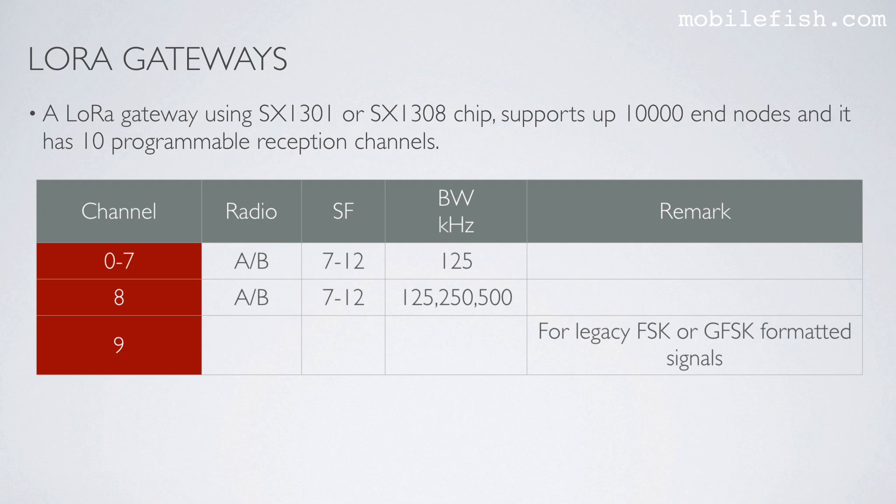A LoRa gateway using the SX1301 or SX1308 chip supports up to 10,000 endnodes and has 10 programmable reception channels: Channel 0-7, Channel 8, and Channel 9. Channel 0-7 supports only 125 kHz bandwidth. Channel 8 supports 125, 250, or 500 kHz bandwidth. Channel 9 is intended for legacy FSK or GFSK formatted signals.